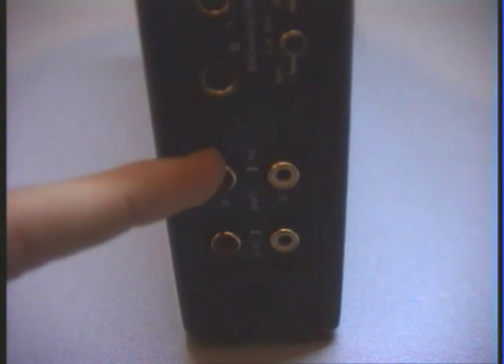Now let's look at the connectors. First we have microphone inputs — these are standard microphone connectors, not XLR jacks, but there is a model called the Sony DCT5 Pro which has two XLR jacks. Here we have the line in and line out using standard RCA jacks. There is also a connector for an external power supply, which takes 6 volts.